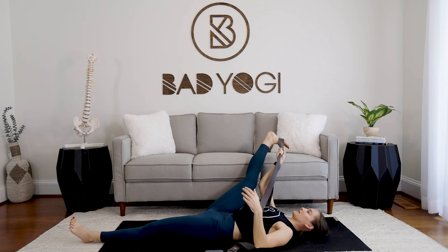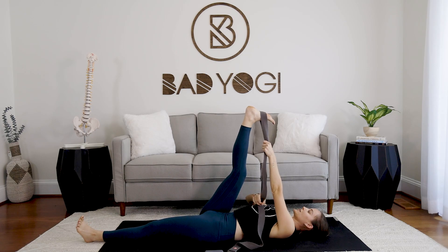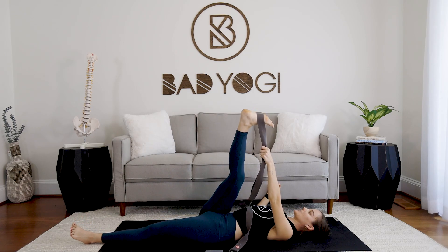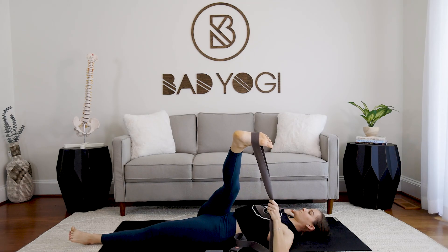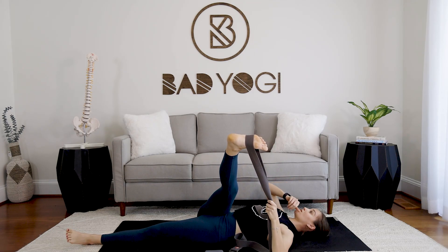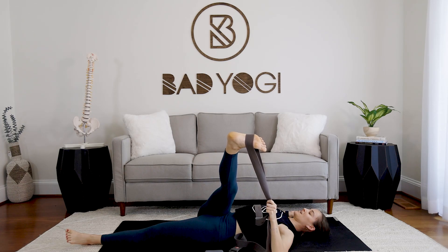Slowly come back to center, hand both ends of the strap to the left hand, and tick the right leg over — maximum 10 o'clock, no further. You can be at 11 o'clock or just a couple minutes before 12. All you're looking for is that feedback: 'oh yes, there's the stretch' — and that is enough.